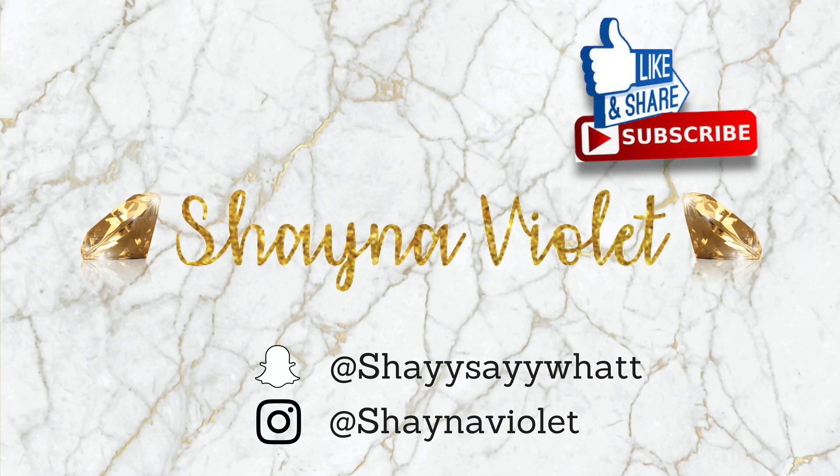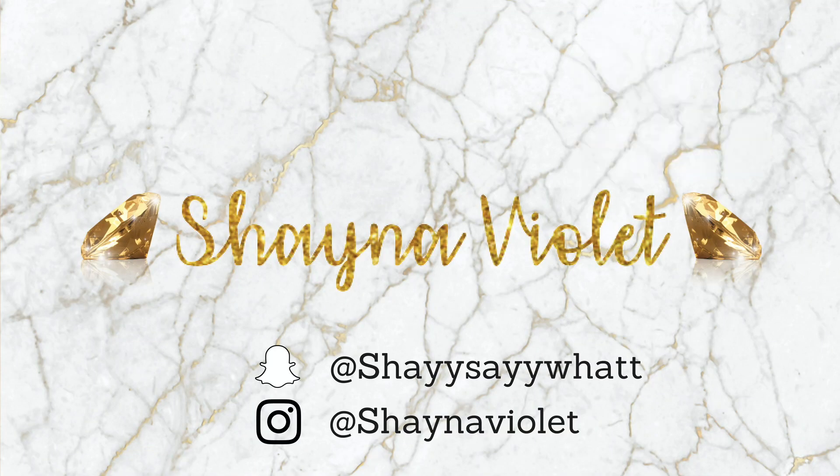Hi guys and welcome back to my channel. For those of you who have been watching for a while, you know that I am not the best at braiding, but I really wanted box braids and I really wanted to do them myself. If you want to see how I did these braids, stay tuned.